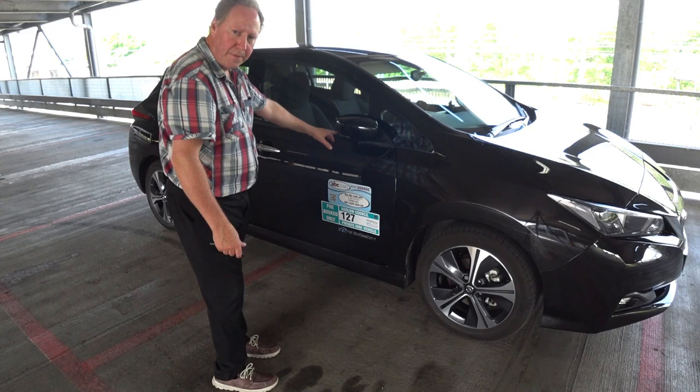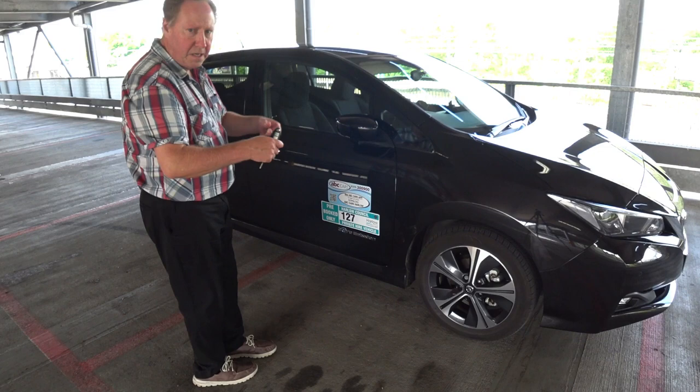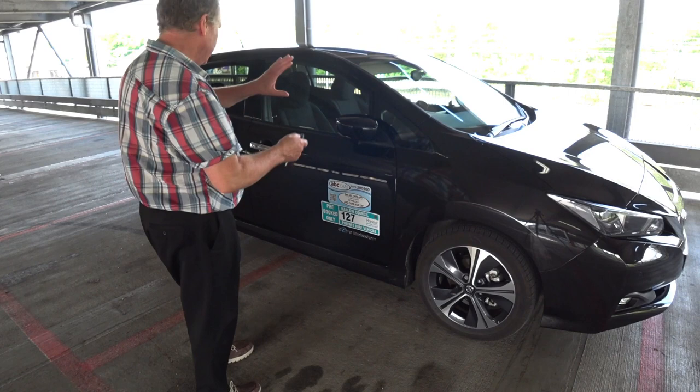You'll get a single indicator flash — it does it on both sides. This is applicable to the driver's door only. If you're in the left-hand market, it will be the other side of the vehicle where you're opening and closing the door.